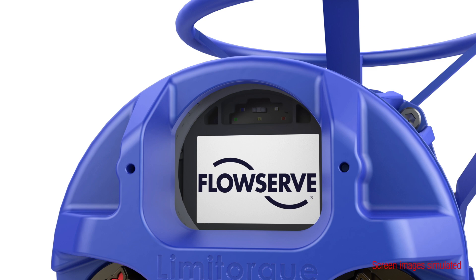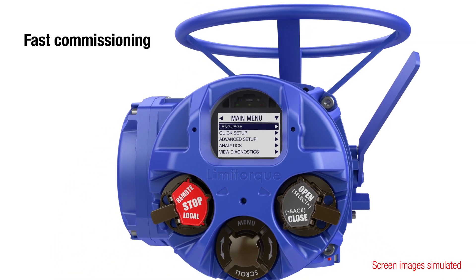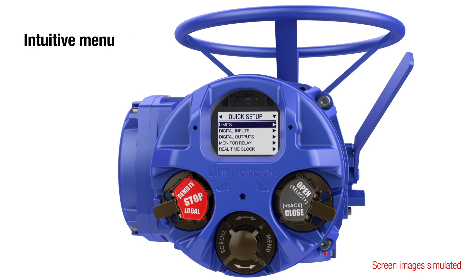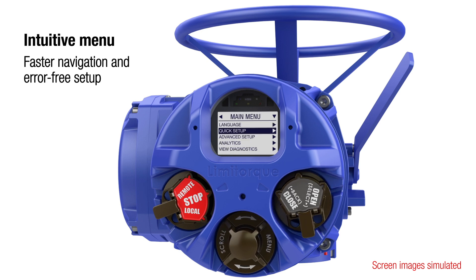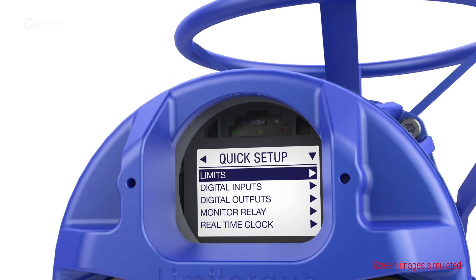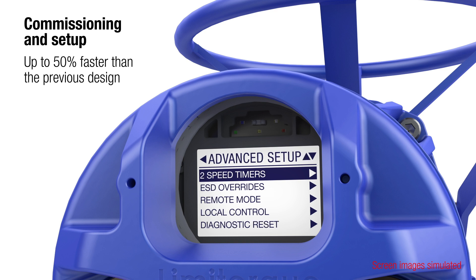The MXB actuator facilitates secure and fast commissioning. An updated user interface coupled with an intuitive menu makes navigation a breeze, ensuring error-free setup. A quick setup option enables faster commissioning, while an advanced setup option allows tailoring to specific applications.